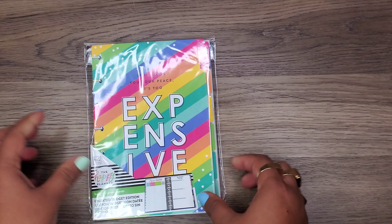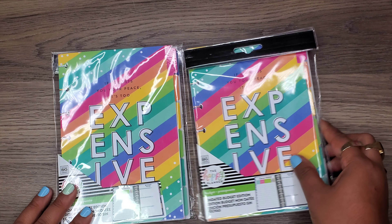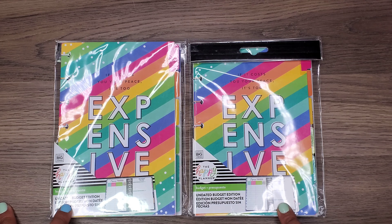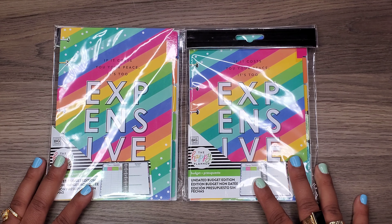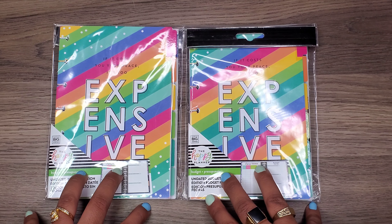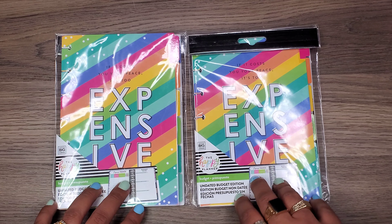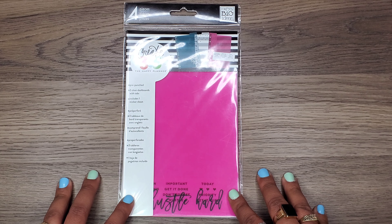Then I found the budget extension package. I got two of these because sometimes they're hard to find at my Michaels. They're just the undated budget edition and I think there are about seven months in them, which is great because it'll last me for the year and then it'll hold me accountable to actually use it.